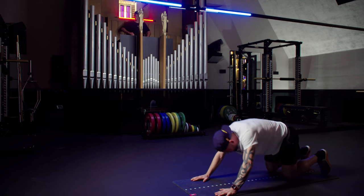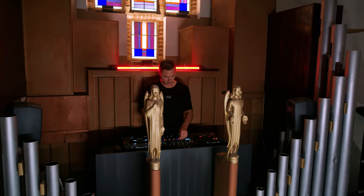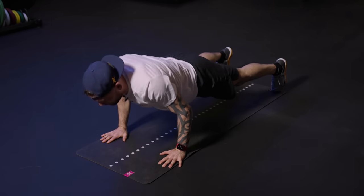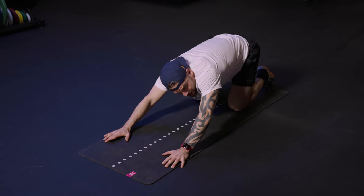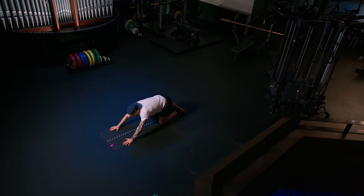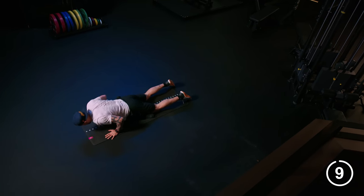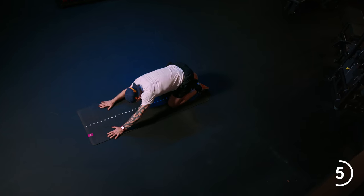Option number two: toes in. Push. Twenty seconds — toes or knees. Push, your choice. Exercise, my choice. Push, two, three, four. Let's do one more.